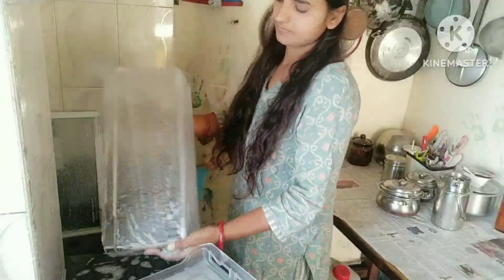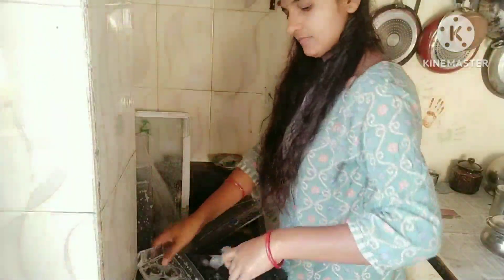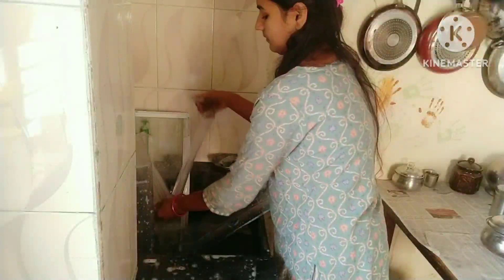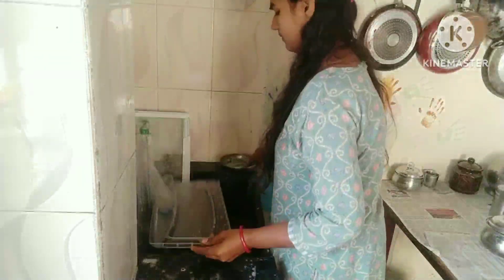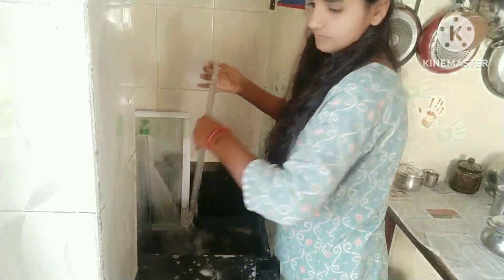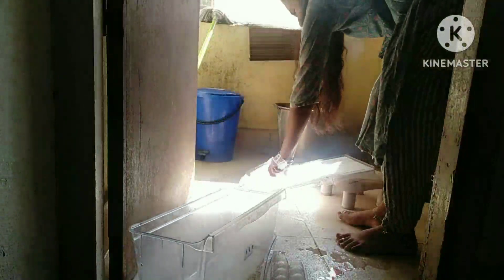I am going to put the fish in the pan. This is a nice and clean area. This area is clean and clean.